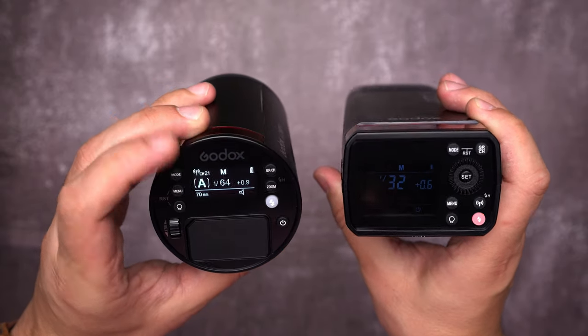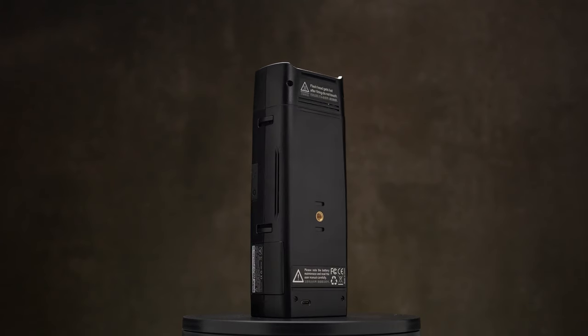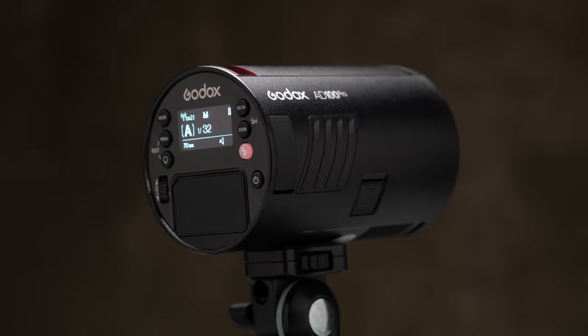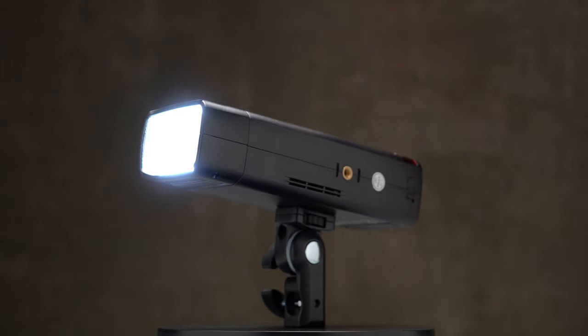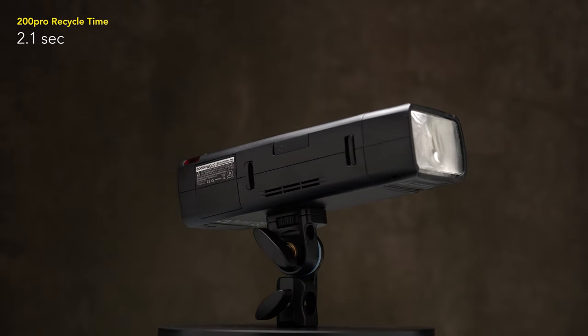Both units have an LED screen that shows the settings, but the AD100 Pro screen is way brighter. Both units also feature a USB-C port, a 100-meter transmission range, and 18,000 maximum high-speed sync. The AD100 Pro modeling lamp is warm, while the AD200 Pro modeling lamp is white and brighter. At full power, the AD100 Pro maximum recycle time is 1.5 seconds, while the AD200 Pro is 2.1 seconds. The white balance is also important: we get 5,800 Kelvin from the AD100 Pro and 5,600 Kelvin from the larger unit.